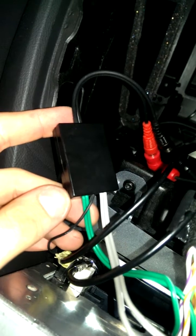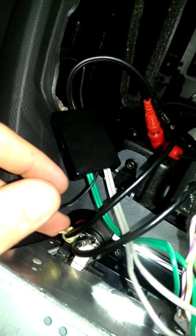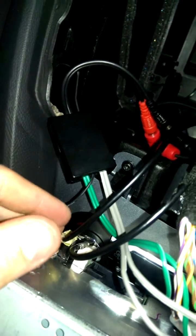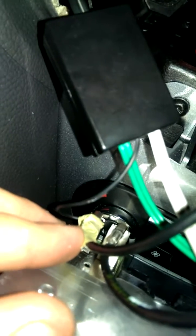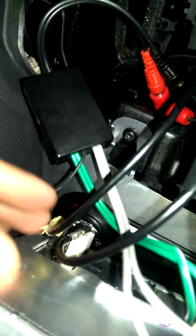Two cables: left channel, right channel, and a ground. The ground is attached to the earth — well, it's classed as a ground, but I've actually attached it to the aerial for the car, which gives that a good ground because it's quite good that.